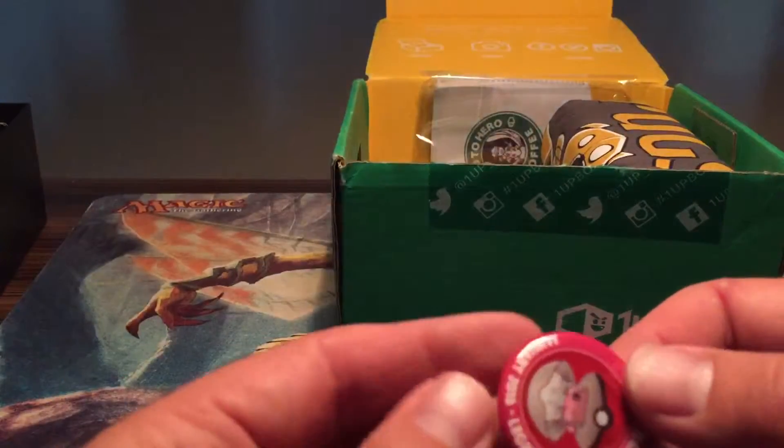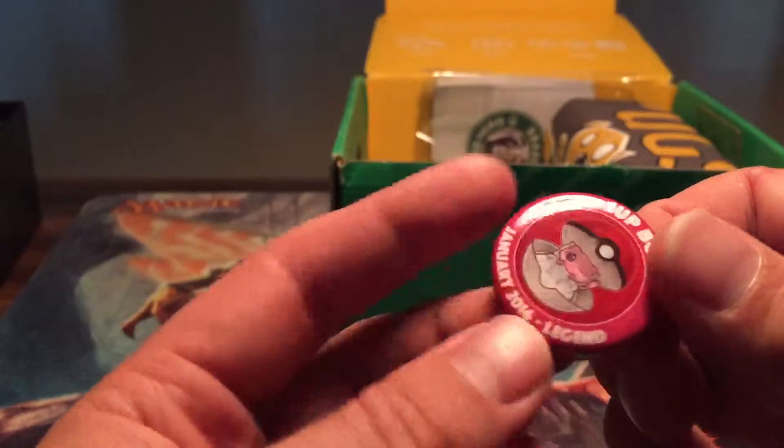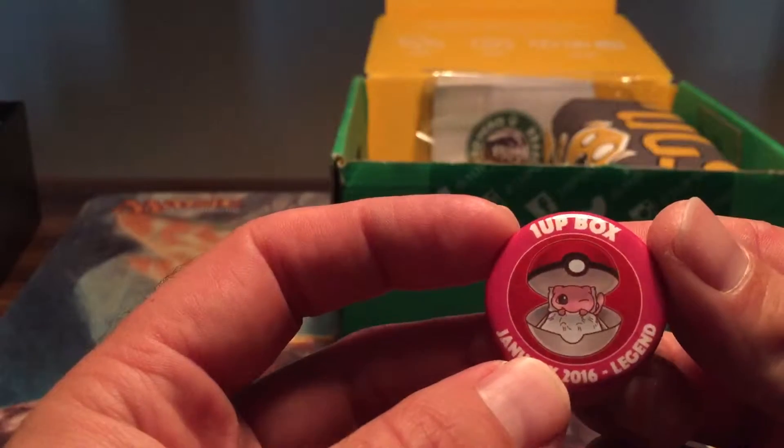It's shiny. Got our little pin — upside down. Legend is the category for this month. Neat.